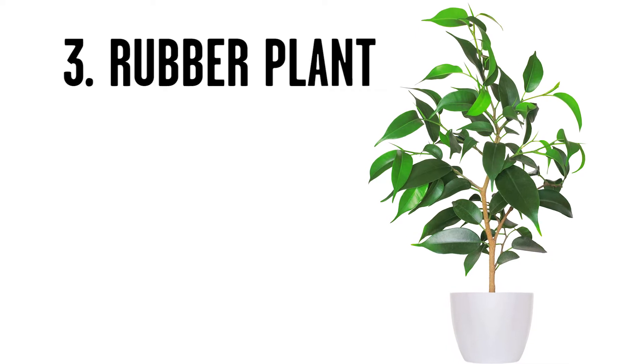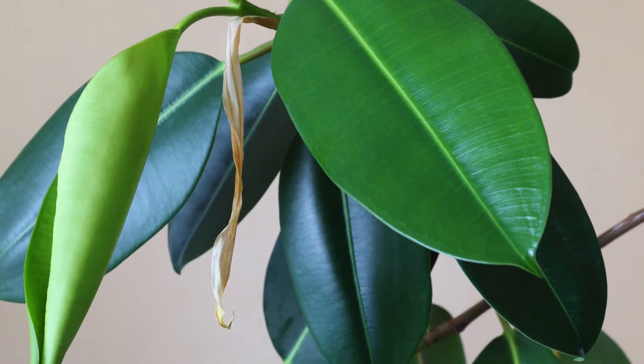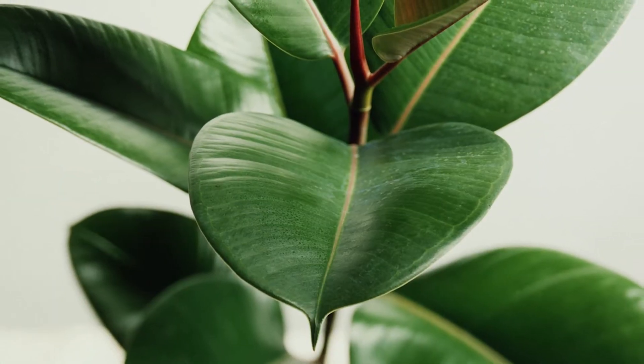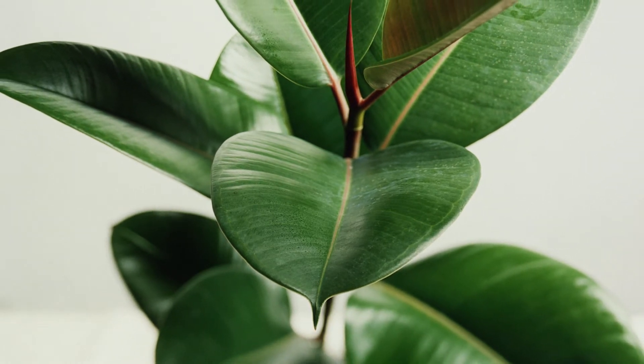Number three is rubber plant. Rubber plant is easy, easy, easy to grow. It has very attractive big broad leaves. It takes low-light situations, you only have to water when it's absolutely bone dry, and it's simple to grow. This is one of those plants you could drop off at the beginning of the semester and at the end of the semester it would still be alive — unlike your student's chances of getting into Harvard.